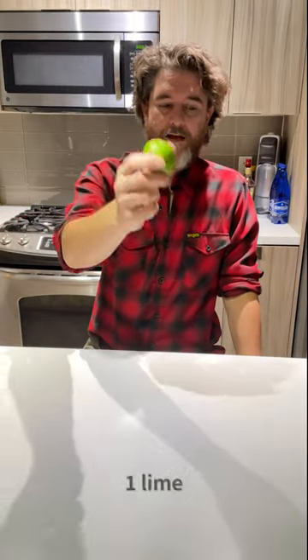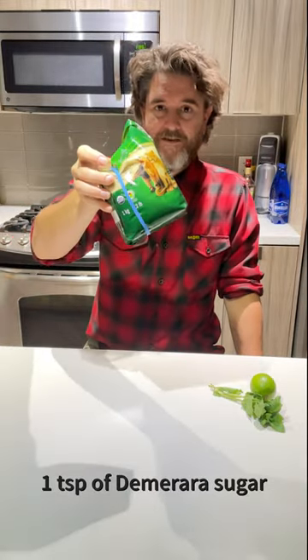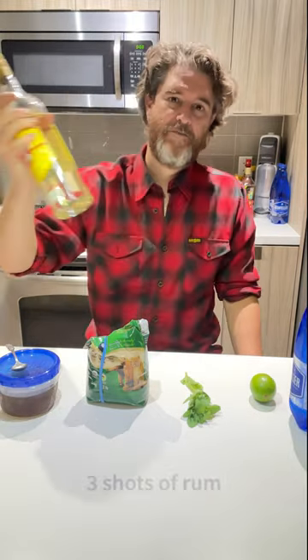Today we're making mojitos. What we'll need is one lime, some mint, teaspoon of sugar, some simple syrup, soda water, and my favorite, bottle of rum.